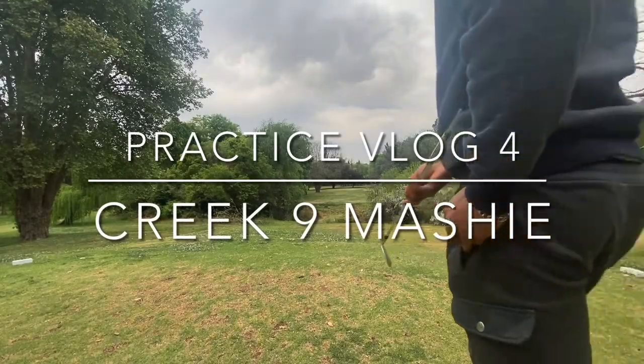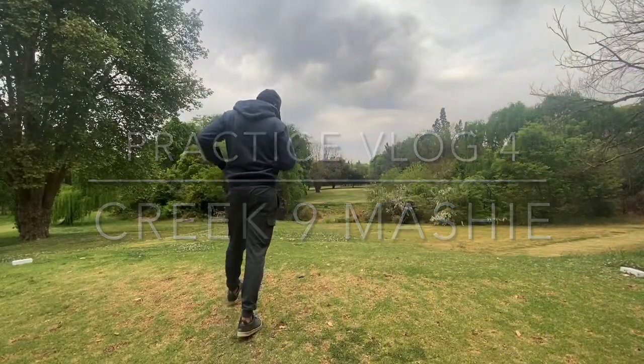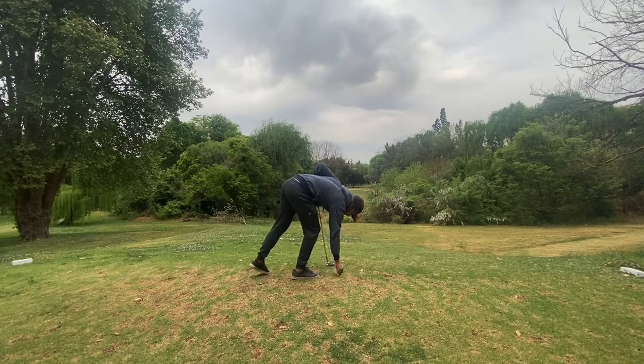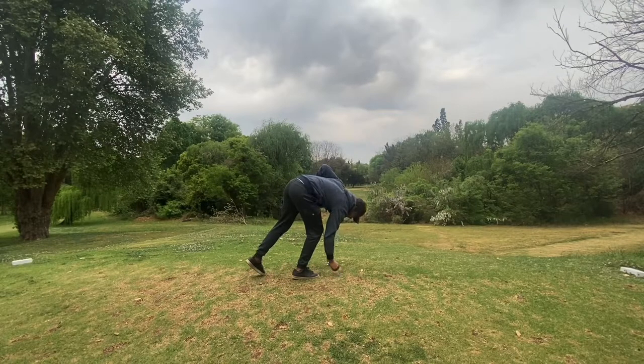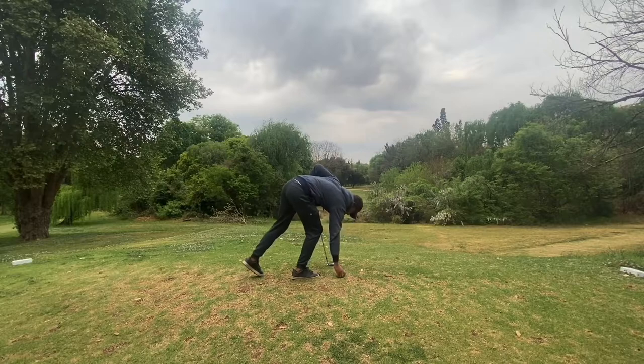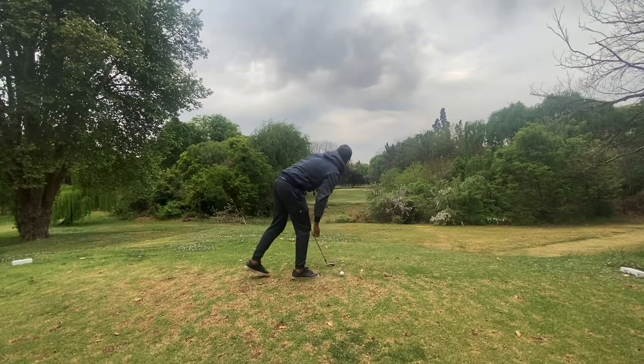Welcome to my first voiceover vlog. I played nine holes at Roosevelt Park. It's undergoing a revamping at the moment, so the greens are really firm and shaved so that the weeds could be killed. I was also struggling to get the tee in the ground on this tee box.